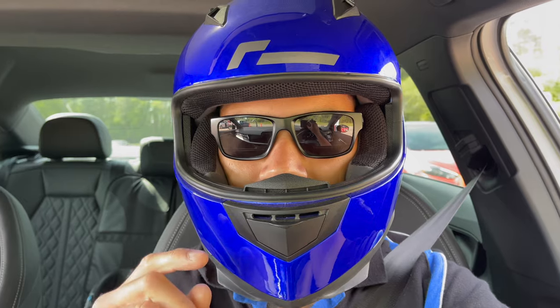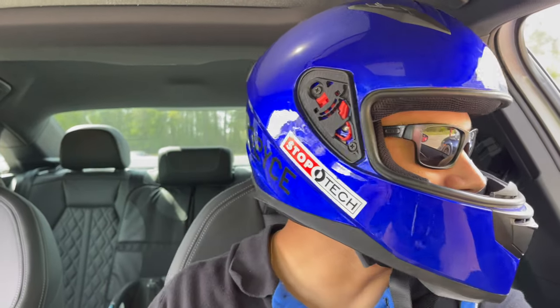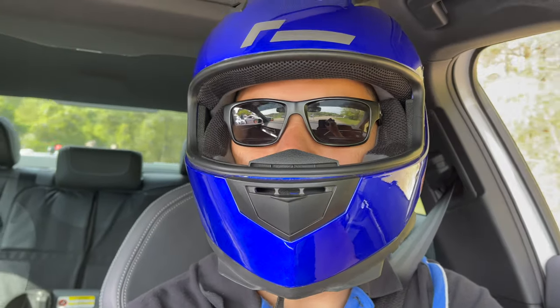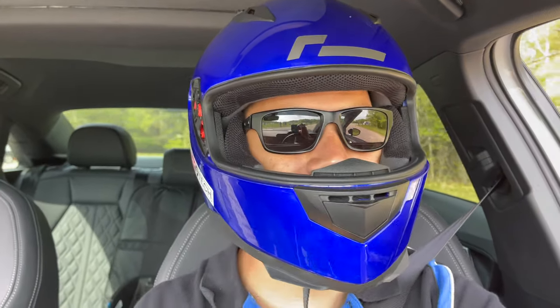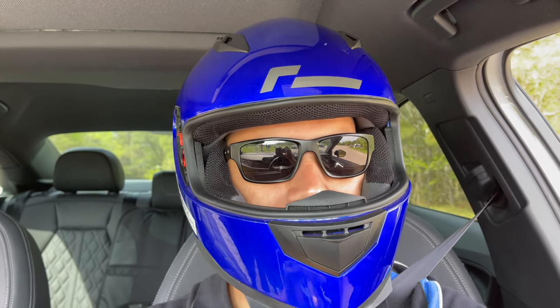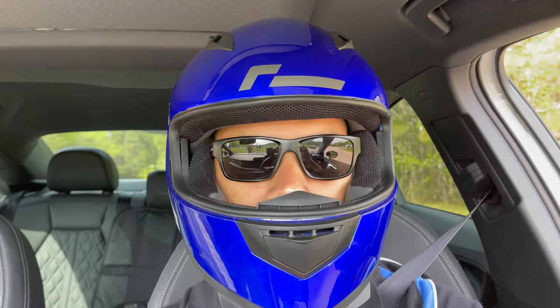First lap was a 45.4, second lap 43.591 — definitely improved there. I went hard watching the all-track out there, he's just getting it, getting sideways, so he inspired me to not be a scaredy-cat and just send it. Going up for my third lap, hopefully we can get down into the 43.4s or lower. I didn't raise or lower tire pressures this time — they're right on the edge at 32 pounds, going to leave them at 33-34 and send it.